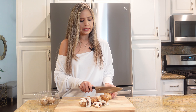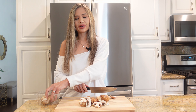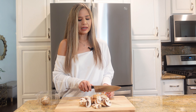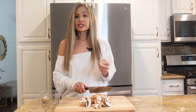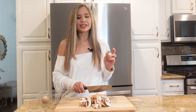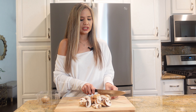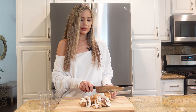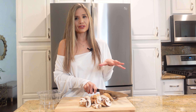Some ideas to serve this with: rice is usually our go-to — we love chicken and rice. You could also do mashed potatoes, which is really delicious with the cream sauce. You could do crusty bread, any carb that will soak in the sauce. You could also do a side of veggies — I'm probably going to do steamed broccoli today, but you could do green beans, Brussels sprouts, or even throw some spinach right in there.